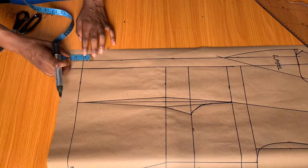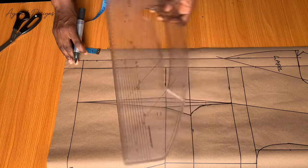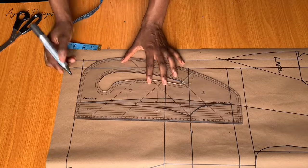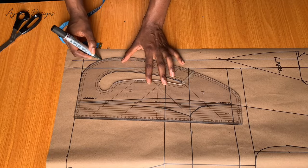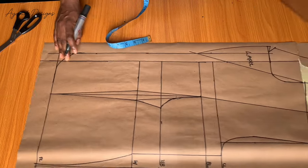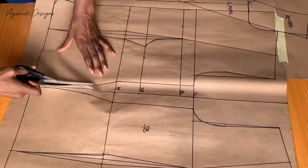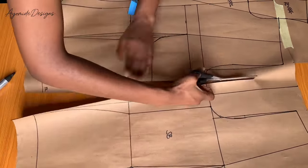Before trimming off my pattern, I want the center front to be slightly curvy, so I'll be marking about two inches upward from the center front and then creating a curve in that manner. This is how my front is going to look like. Next I'm going to be cutting out my patterns and I'll be showing what they look like.